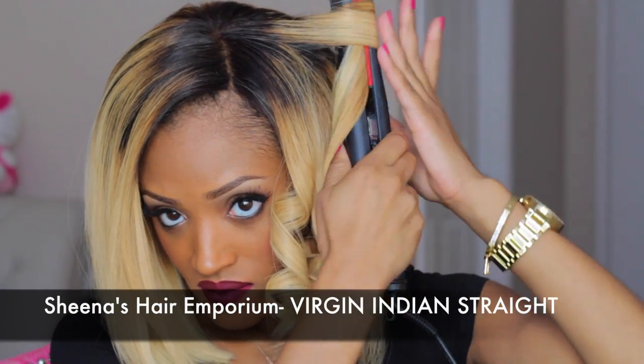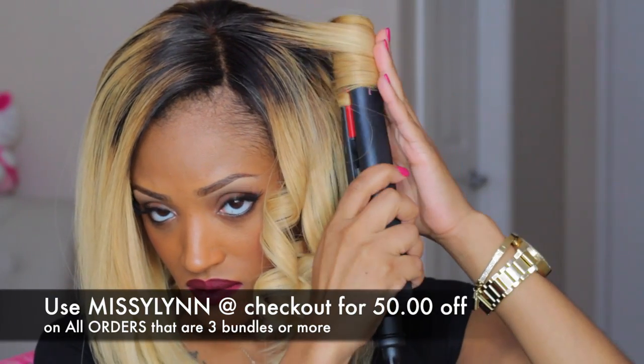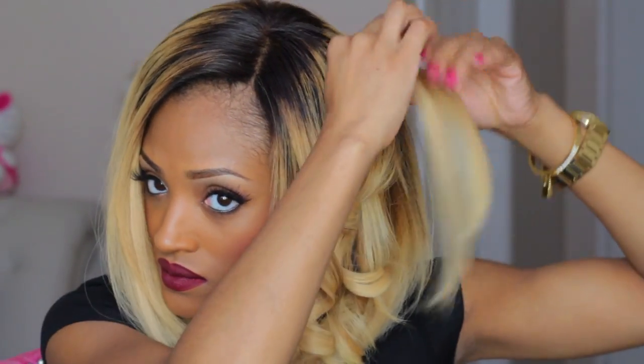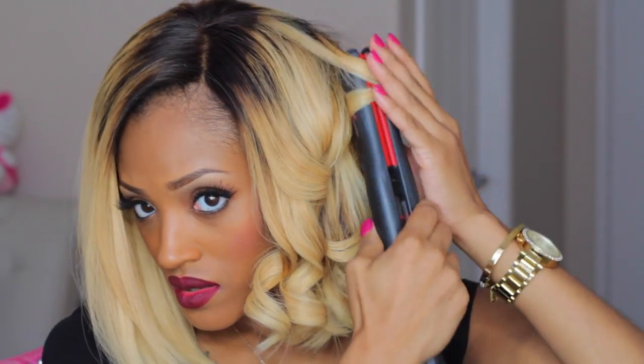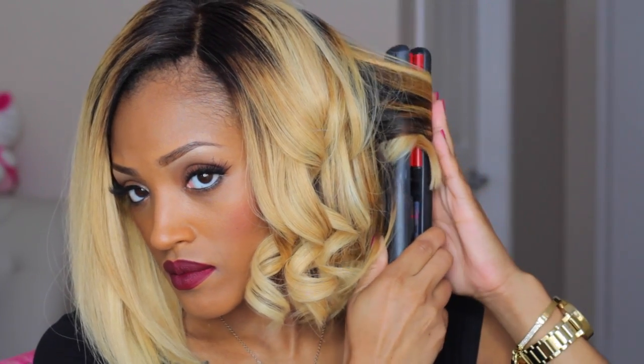The hair that I am rocking is Sheena's Hair Emporium Virgin Indian Straight. If you guys are familiar with my Blonde Get Ready With Me video, that was some time ago and this wig is still holding up, so kudos to Sheena's Hair Emporium. You guys can get $50 off if you have an order with three or more bundles. The holidays are coming up, so you guys can have a nice looking hairdo.